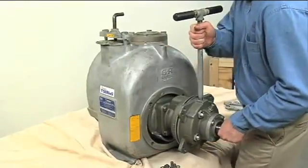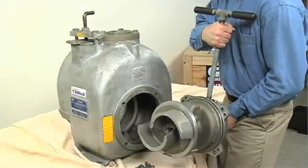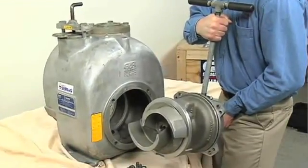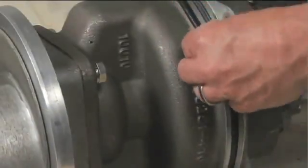Separate the rotating assembly by pulling straight away from the pump casing. Use caution when lifting the rotating assembly to avoid injury to personnel or damage to the assembly. Remove the bearing housing O-ring.